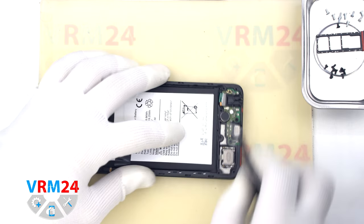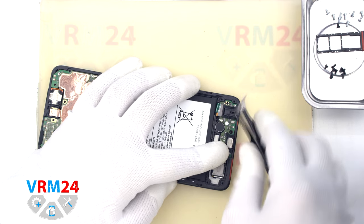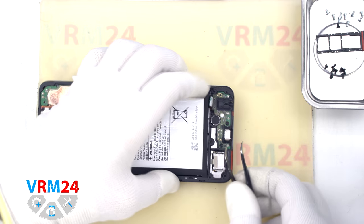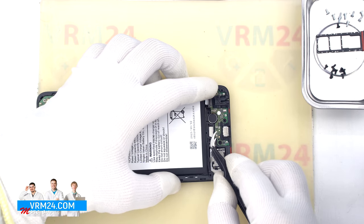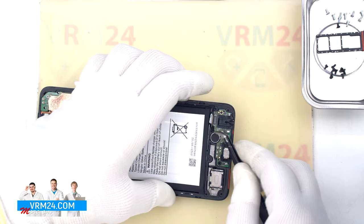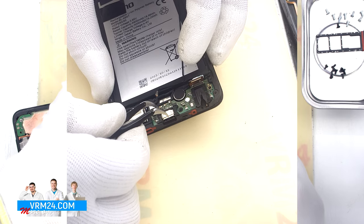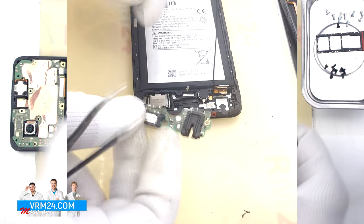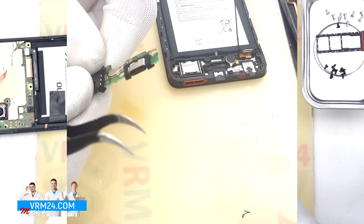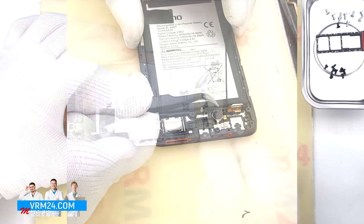We proceed to disconnect the connectors on the subboard. We disconnect the interboard cable connector and the coaxial cable connector. Then we need to find the right place where we can hook to lever and detach the subboard. The subboard is slightly recessed and inserted into two screw protrusions. On the subboard are located the charging port, microphone, headset jack port, and other elements on the inside. In the display frame remains the loudspeaker and vibration motor.